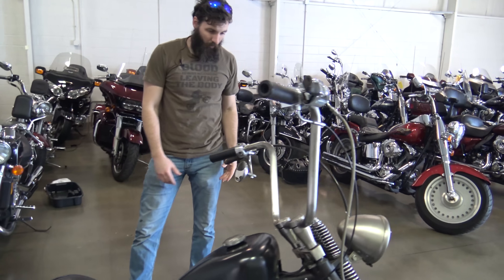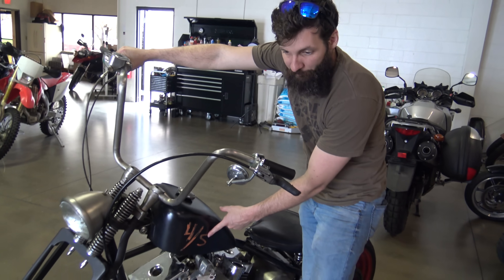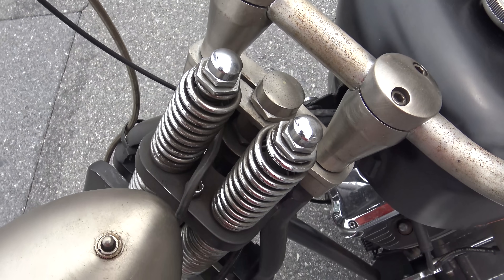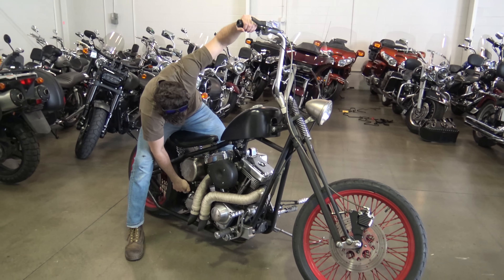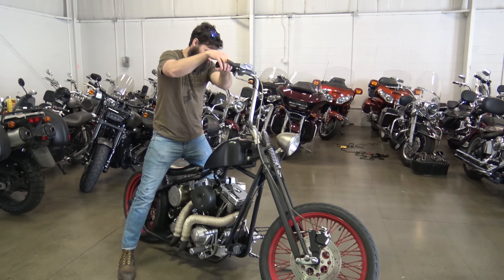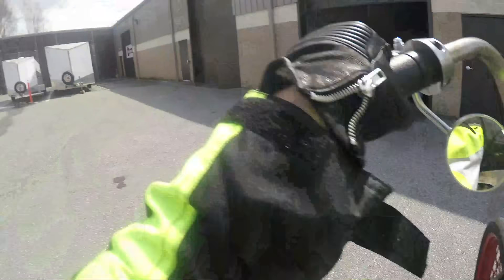Classically, if you look over here, it's got the awesome 4S — that stands for 'for sale.' Whether it's always for sale or not, I don't know. It's also rocking the Springer front end. Let's fire this thing up and take it for a spin.